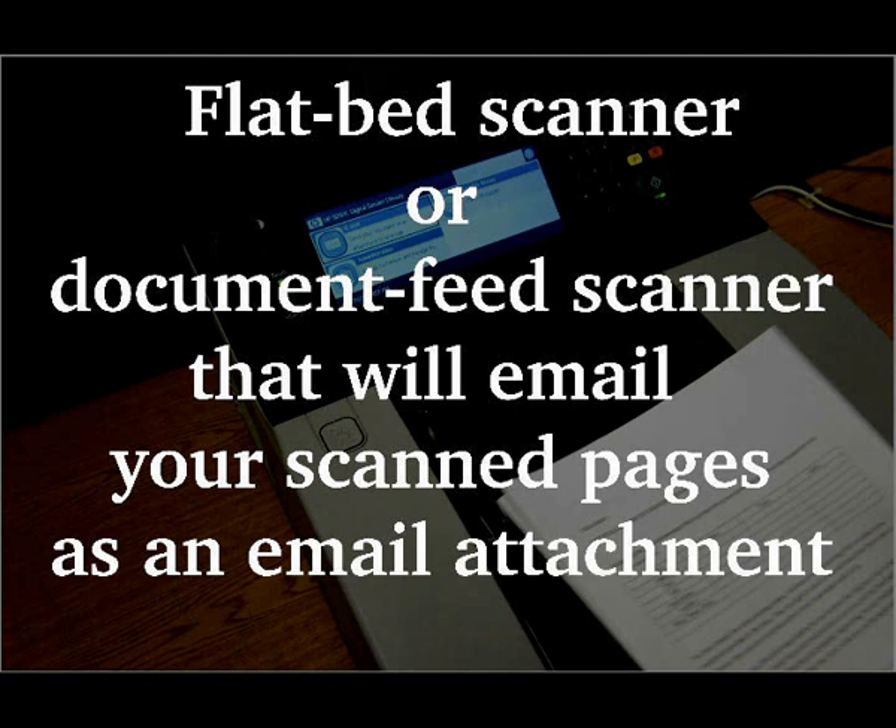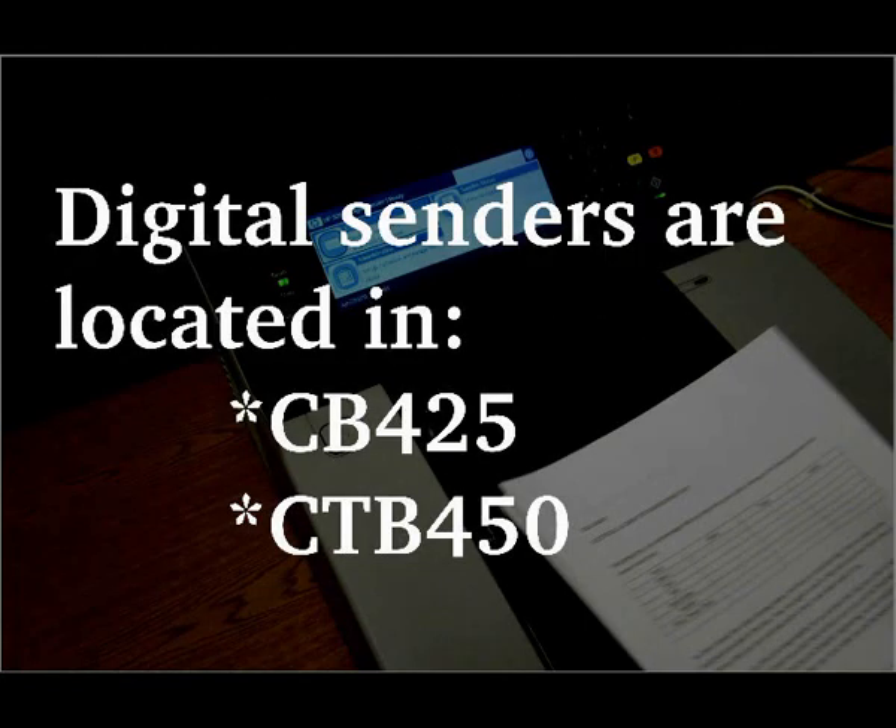In this video, we will show you how to use a CADEM digital sender. The digital sender can be used as a flatbed scanner or a document feed scanner that will email your scanned pages as an email attachment. The digital senders are located in both room 425 of the Clyde Building and room 450 of the Crabtree Building.